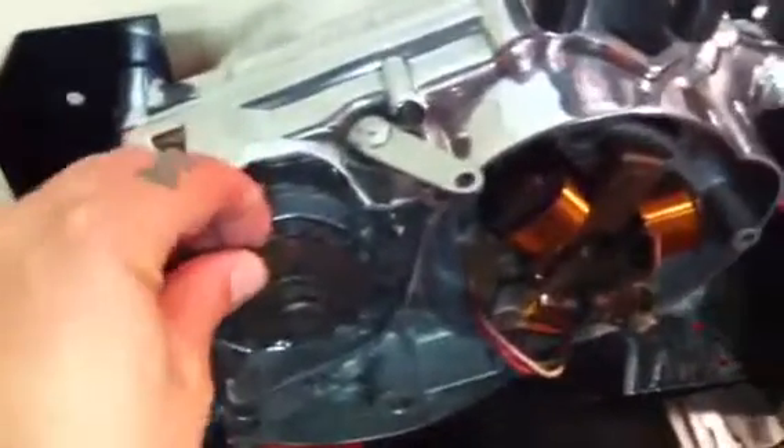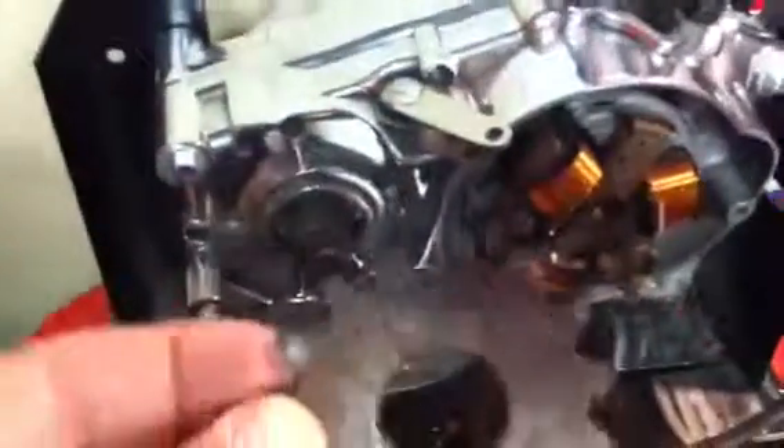Besides this project, I got my '67 Ducati project. I just got the sprocket back — the old one, the teeth were all bent. This is a new sprocket. Now I can start throwing this thing back together.